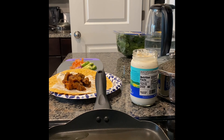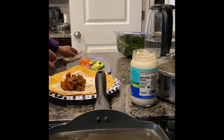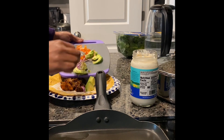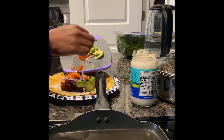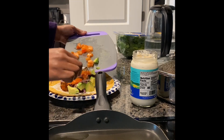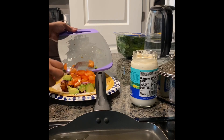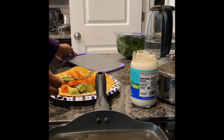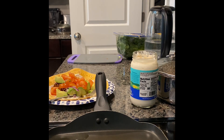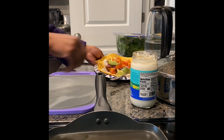It was extra spicy, but with all these delicious cool veggies going on here, it'll help cool it down. I have some avocado, red onion, and tomato — I'm gonna put that right in there. It's gonna be a pretty thick wrap, but once you see me wrap it up it'll make sense. I'm going to take it off this plate and put it onto my other cutting board so it'll be easier to wrap up.